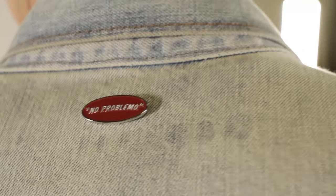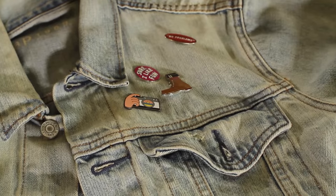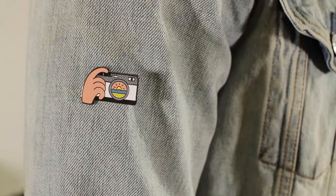With denim or with a leather jacket, you can go wild. Wear as many as you want. Feel free to showcase your personality. If that means only one in a denim jacket, that's totally cool. But if that means wearing ten, that's totally fine as well. One of the greatest parts about pins on a denim or leather jacket, when you're wearing a bunch or even one on a blazer, it's going to be a conversation starter.